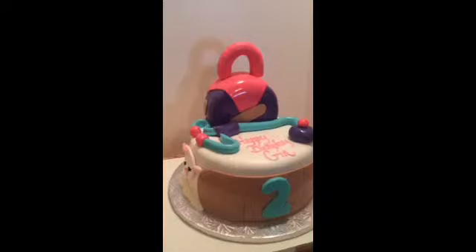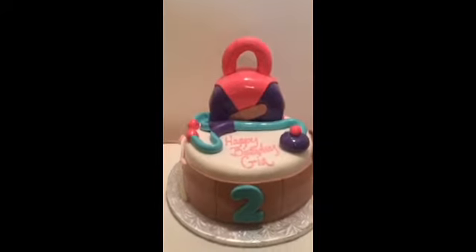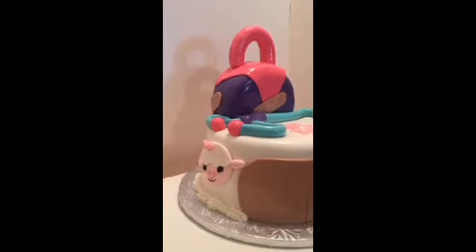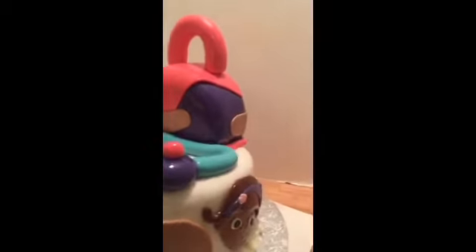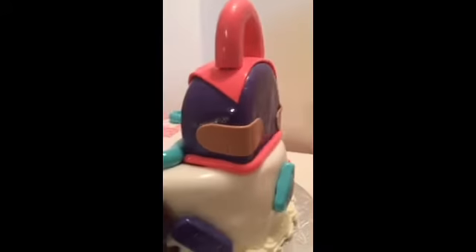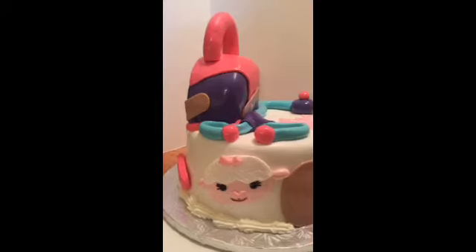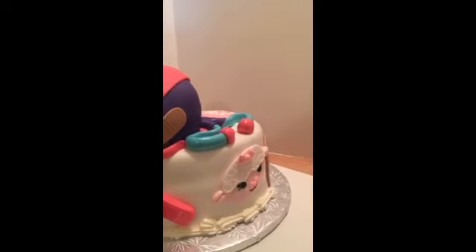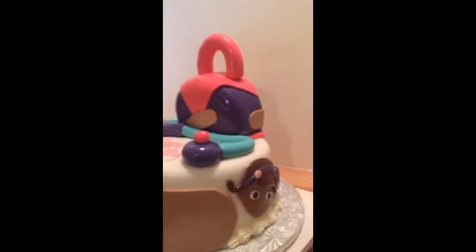Guys, I just got finished steaming it. So this is my Doc McStuffins cake. You guys can find me on Facebook at JJ Sweet Tooth or the Cake Boss of Chester. You can find me on my website, JJSweetTooth.com. Shoot me a comment — let me know what you think of my cake, guys. As always, thanks for the love and support. Let me turn it — there we go, this is the back of it.